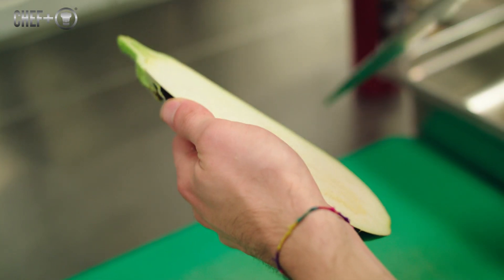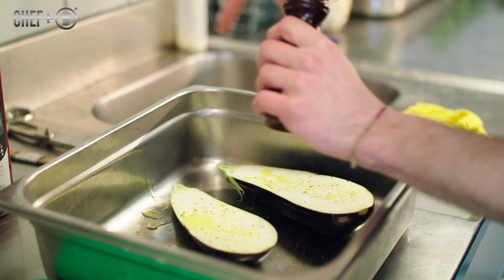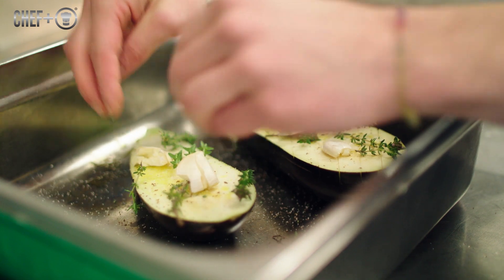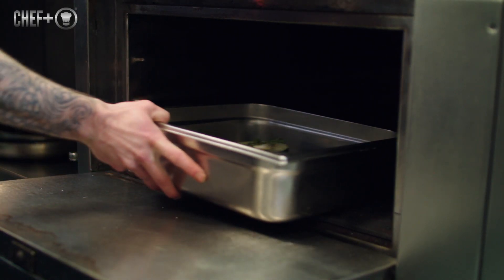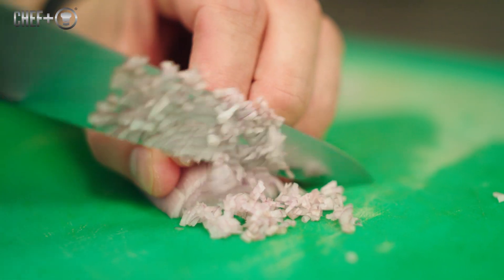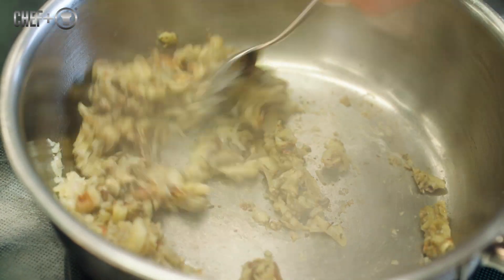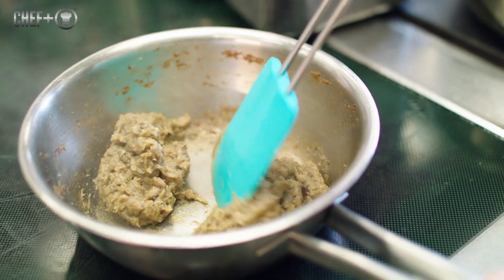Then we make a compote of eggplant and miso. We cut the whole eggplant, put it in the oven at 100 degrees. We take out the meat, cut it, and we have shallots and the meat — put in a pan, reduce it, and add some miso and a little bit of choux.